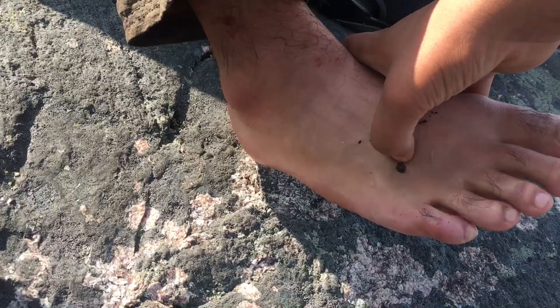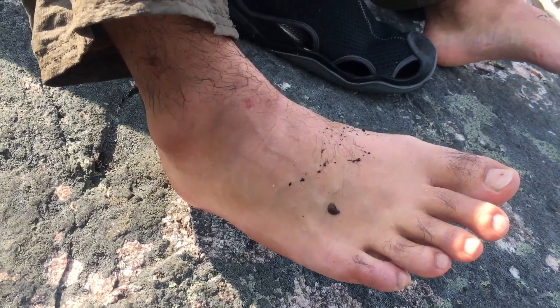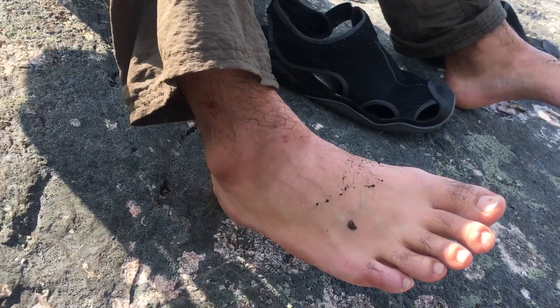How do we remove leeches? Tweezers? No. We do have tweezers. You got this, Ron. You remember how to do this? The nails. I don't have nails. You got your right nail. You remember this?